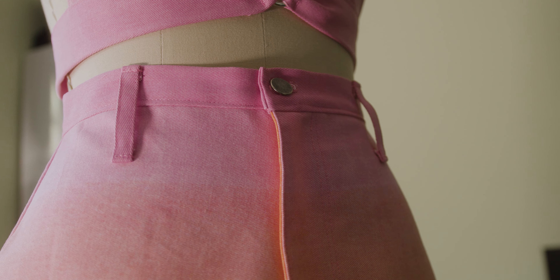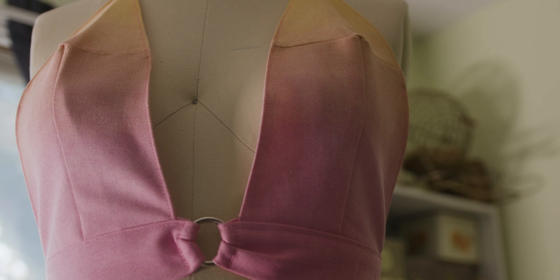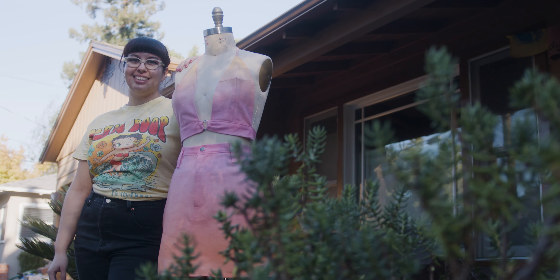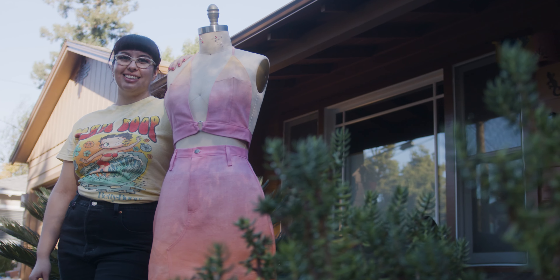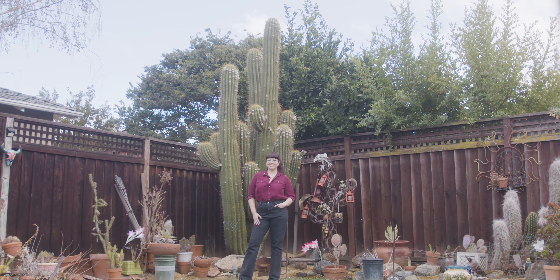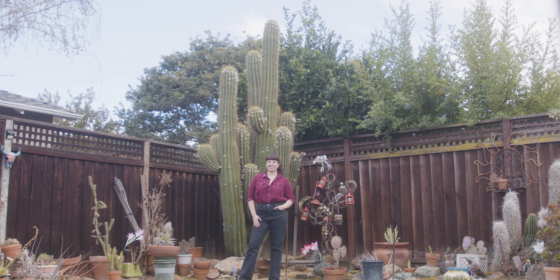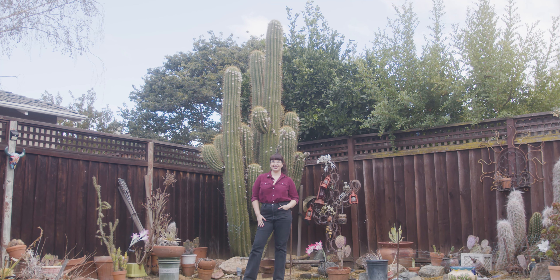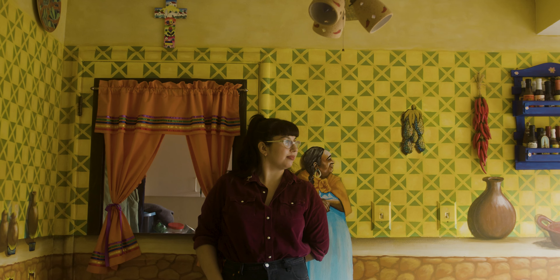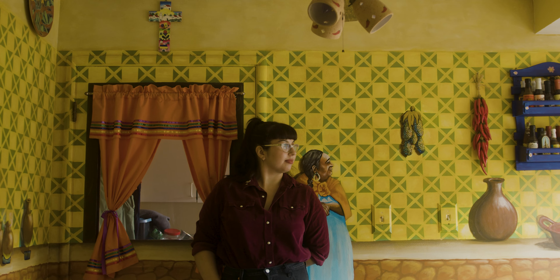As I sew, I am reminded of my mother — the particular way she'd hold the pins in her mouth as she would alter my Halloween costumes growing up, the gentle touch she'd use to maneuver the fabric against the madness of the machine. I wonder if she has similar thoughts of her own mother as she sews. Although my grandmother passed away before I was born, I like to think this is my way of keeping her memory alive through my own hands. Let's do this.